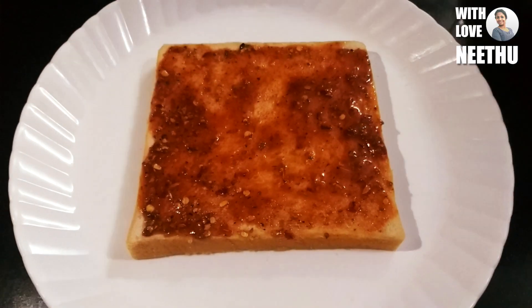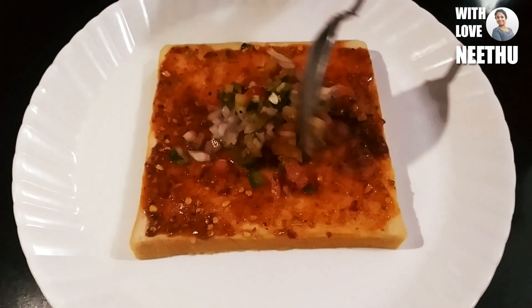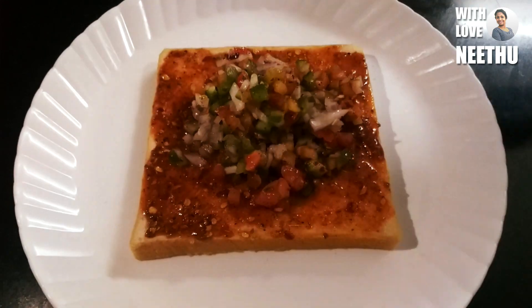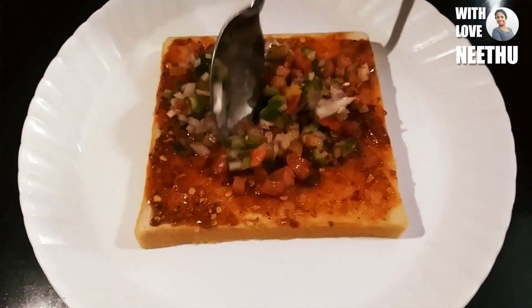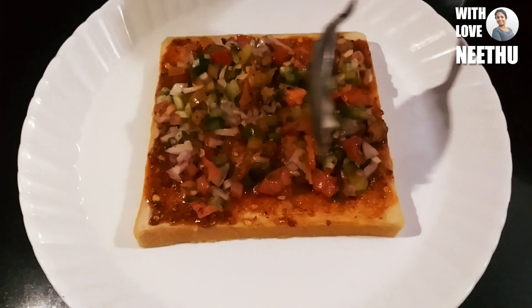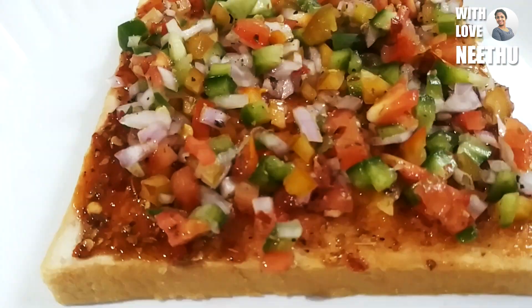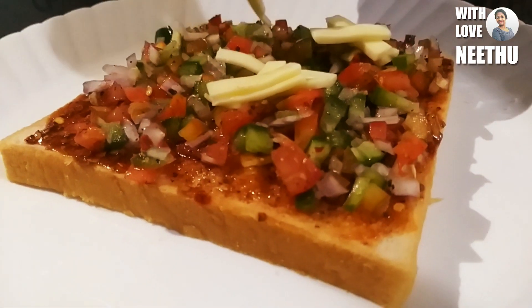Let's mix the vegetables. Let's make a sandwich bread. Let's mix the bread. This is cheese.